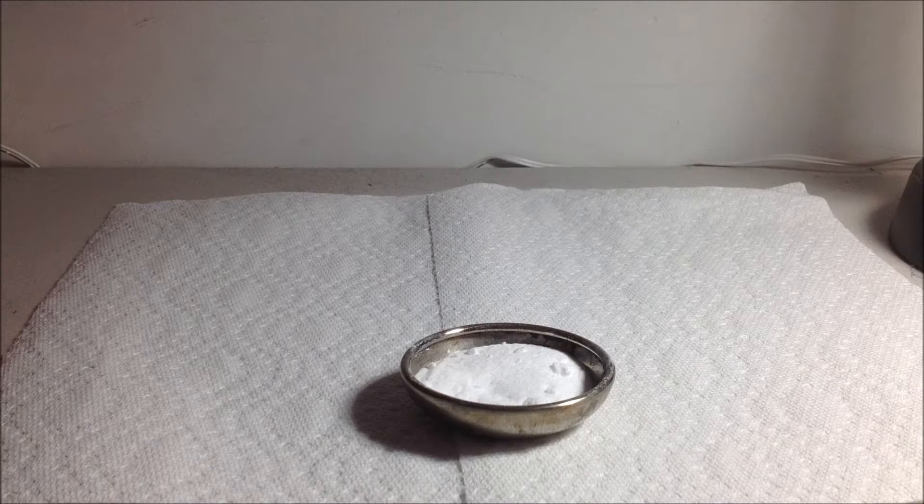Hello, in this video I will show you how to make sodium carbonate from baking soda, which is sodium bicarbonate.